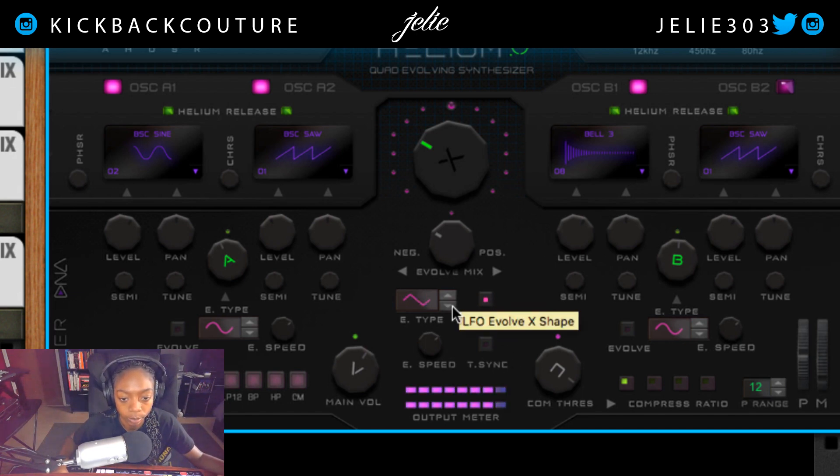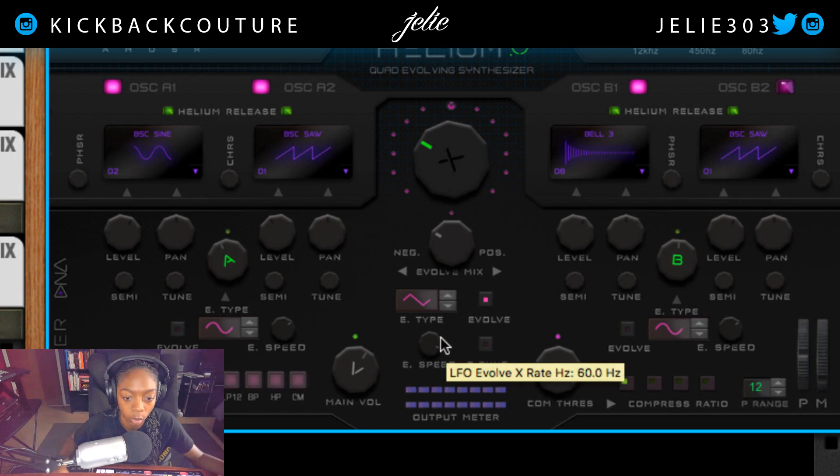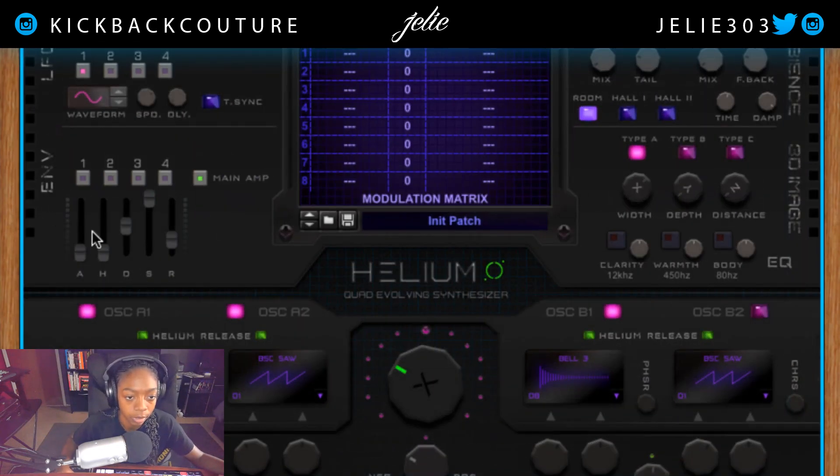We can go from gating the signal. We can also change the speed and enable sync. Navigating up to the top of Helium, we have more LFOs here — four LFOs we can create with. We have an envelope down here: four LFOs in addition to a main envelope. Since I love 808s so much, and it appears that you all do as well, I will make an 808.